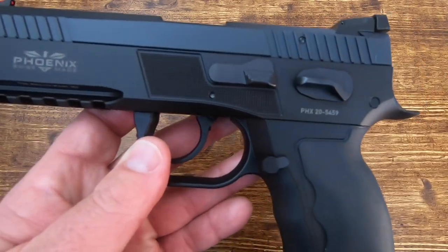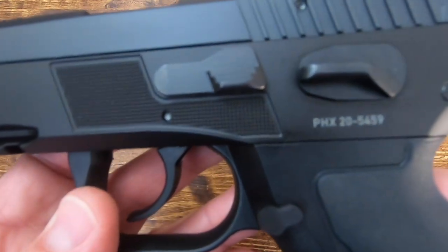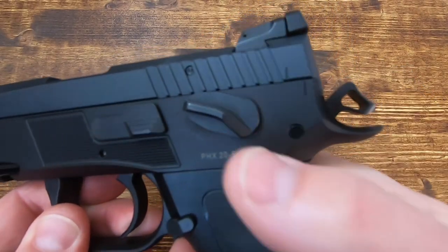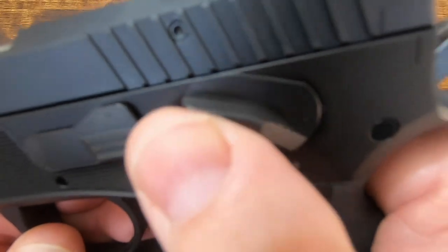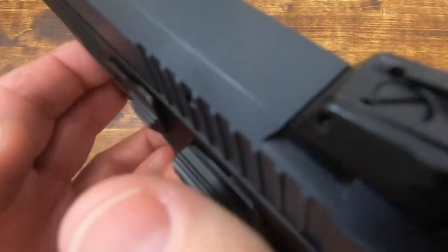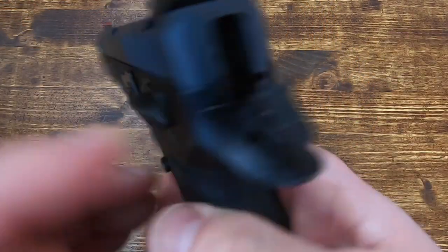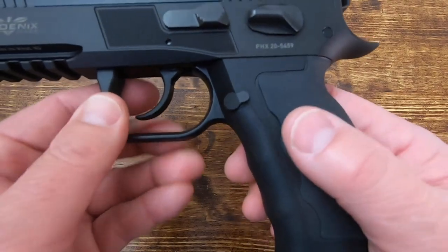Being a CZ 75 licensed clone at its origin with the Sphinx, the controls will be very familiar — slide stop and slide release right there. In this configuration you have an ambidextrous safety, so you can carry cocked and locked and then release it. The safety is very positive and smooth, with a serrated ledge where you can rest your finger for recoil management support.